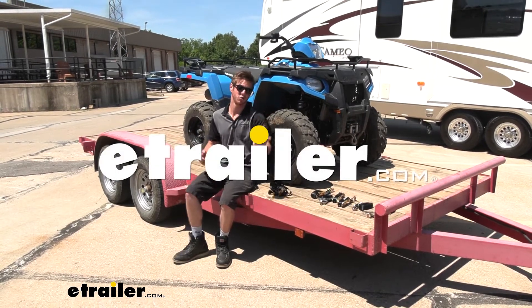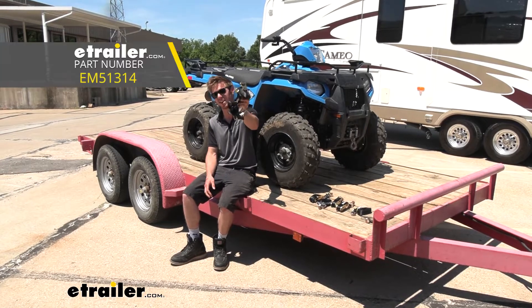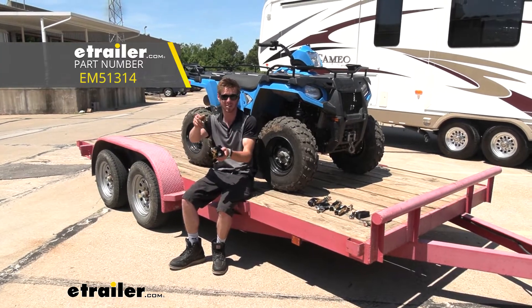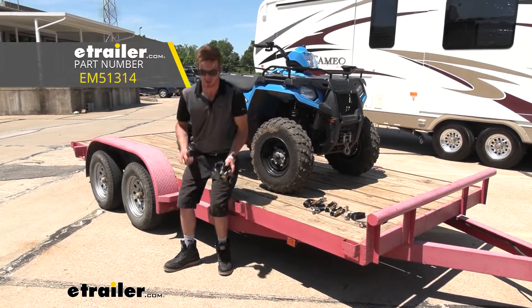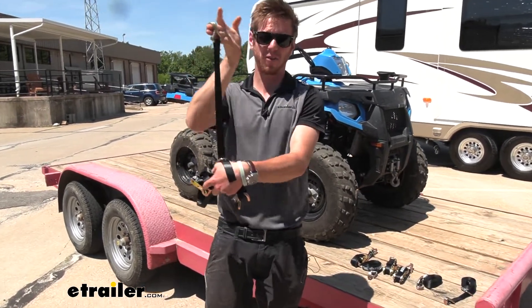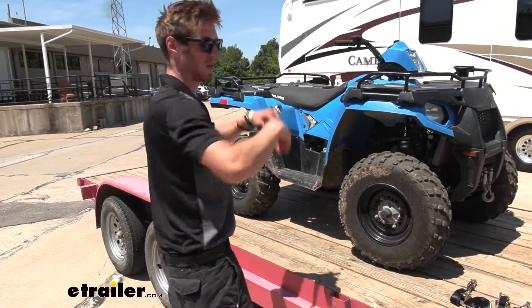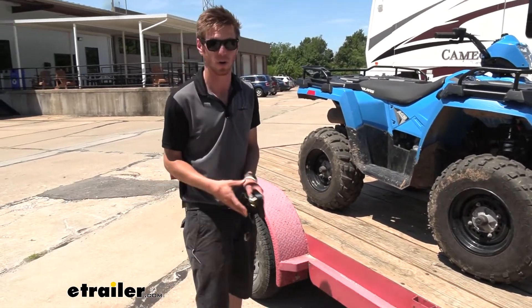What's going on everybody? Adam here with eTrailer. Today we're going to be taking a look at some Erickson Ratchet Tie-Down Straps with double J-hooks and floating rings. These are going to be about an inch wide and about 15 foot long, so it's plenty of length to be able to get my four-wheeler tied down properly.